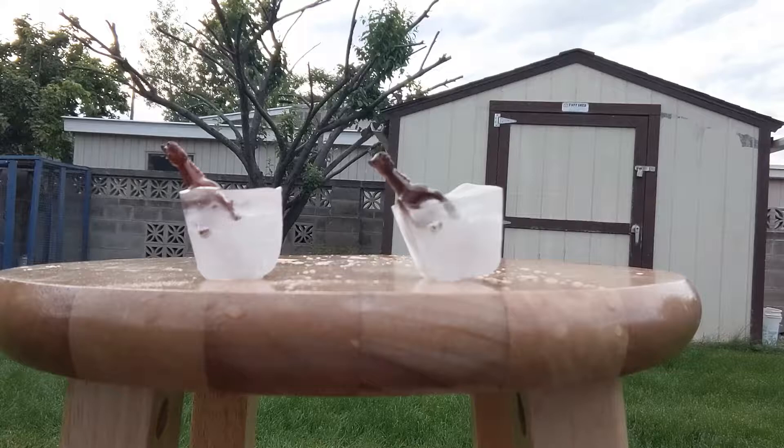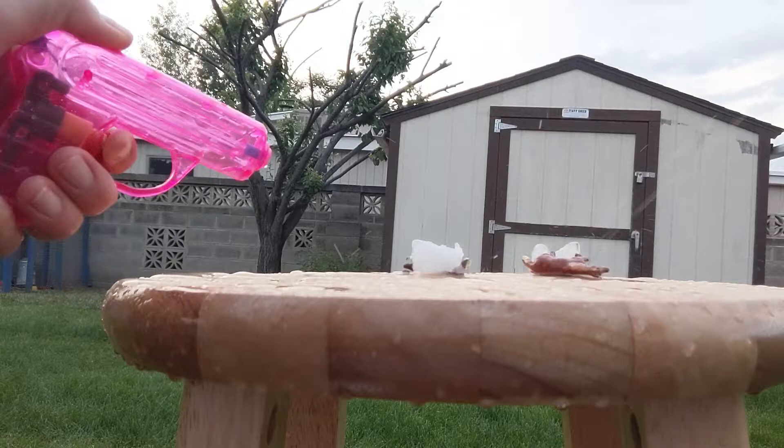Now it's time to test your shooting skills. Our first activity is to free the horses. This will test your accuracy and your speed. A tip for this game is you'll want a flat surface and you'll want to fill up your water gun a few times.